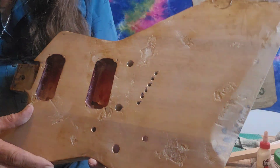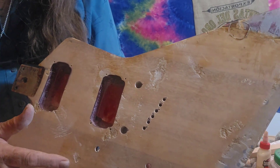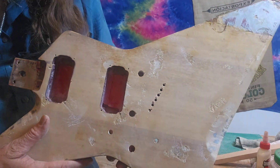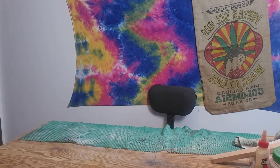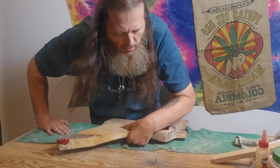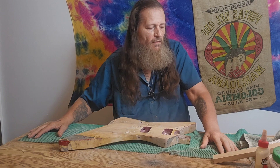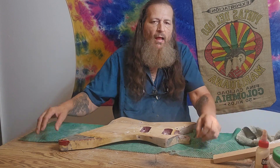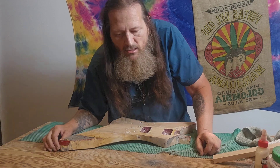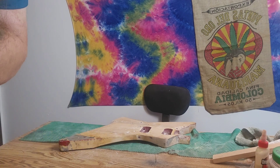You can see the damage — dings and scratches here, here, and here from when the guitar was being used. My next episode will be about doing the body work on this guitar. I've got some secrets I've learned over the years that I'm going to share with you. Thanks a lot — don't forget to like, subscribe, and hit notifications.